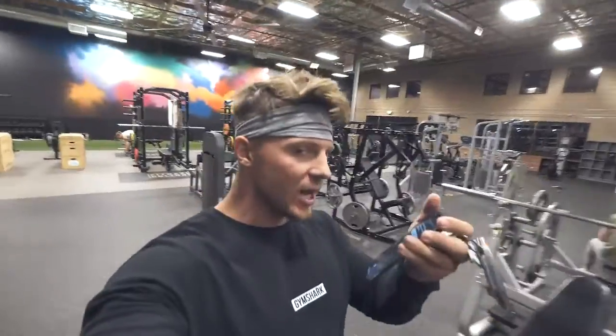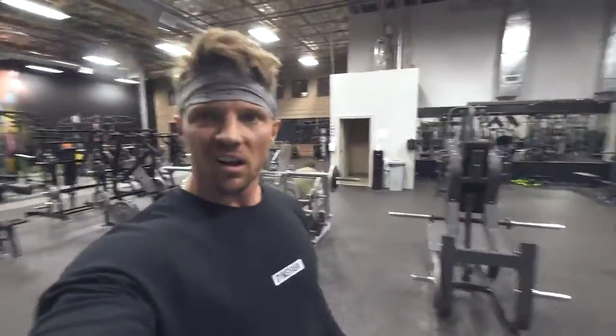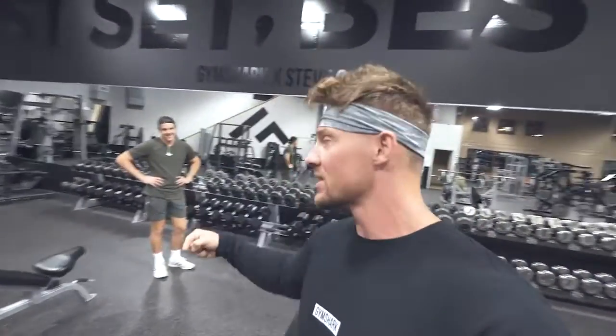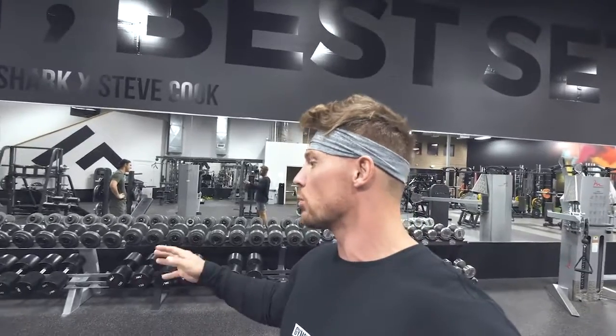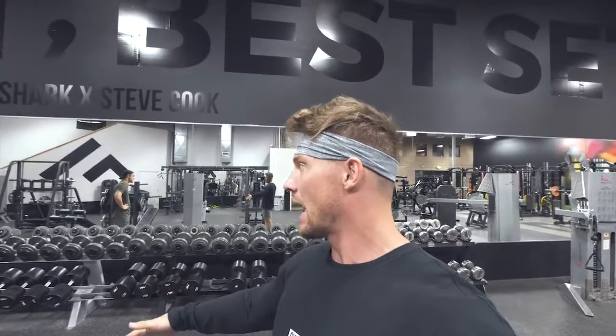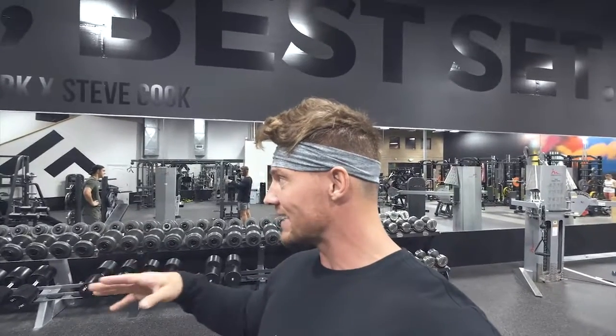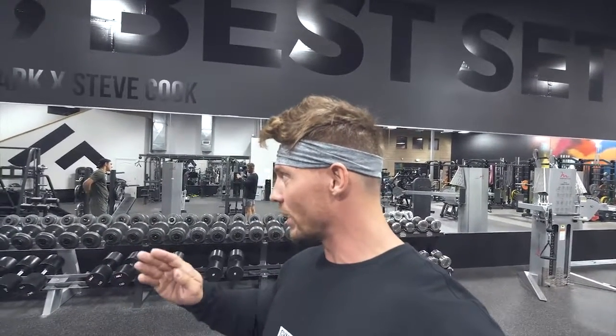This is an arm workout you're gonna want a partner for. So I'm challenging Alec here. We're gonna do 100 reps on incline dumbbell curls. I'm gonna do them with fat grips, you're gonna do them with fat grips. We're gonna choose a weight that you could do about 20 times, and I'll go, and then you go, and we just try to stay up with each other. First one to 100 wins.